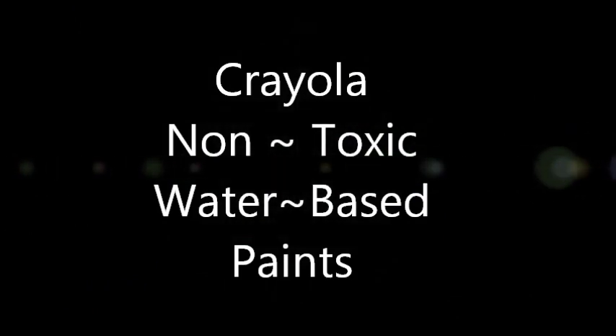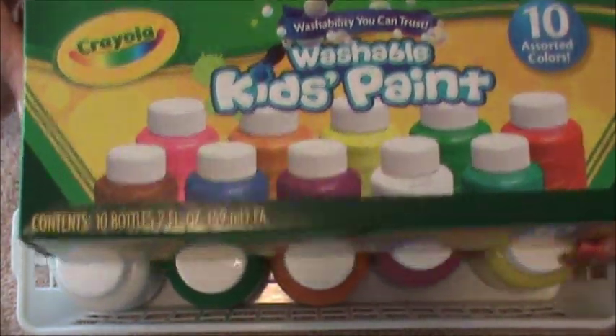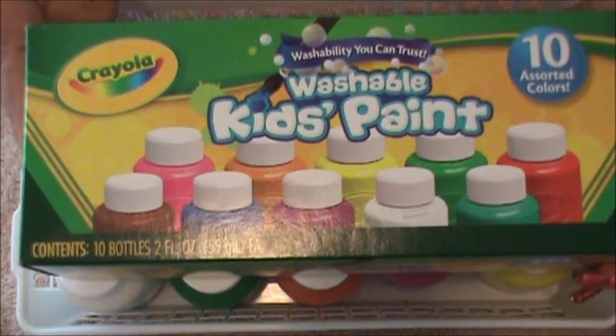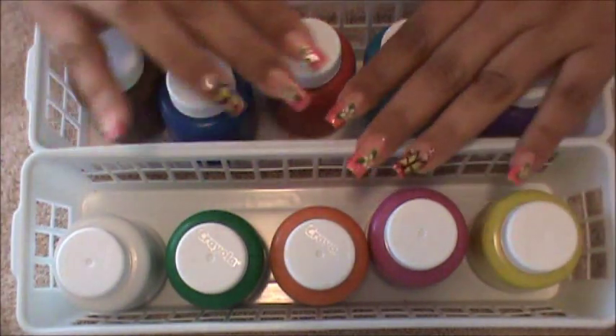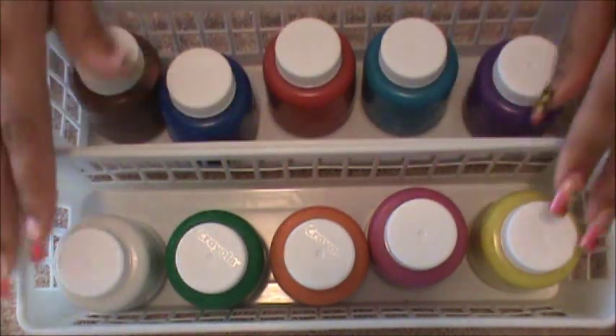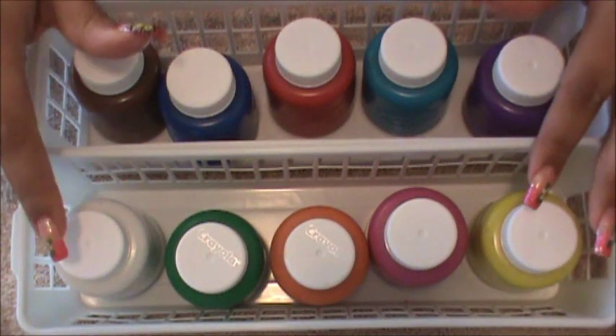They stay on pretty good and I'm going to show you close up the ones that I purchased and where you can find them. One of the ones I use is the Crayola one and this is the box it comes with. All of these come in this box and I believe I paid about $7 for this. Just go to your local craft store or to the kids paint section. When I use these, I do have to wear a base coat and very lightly apply your first top coat, and I've never had any smearing or smudging.